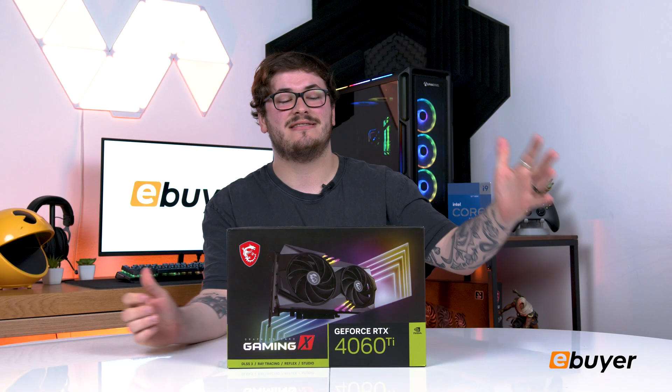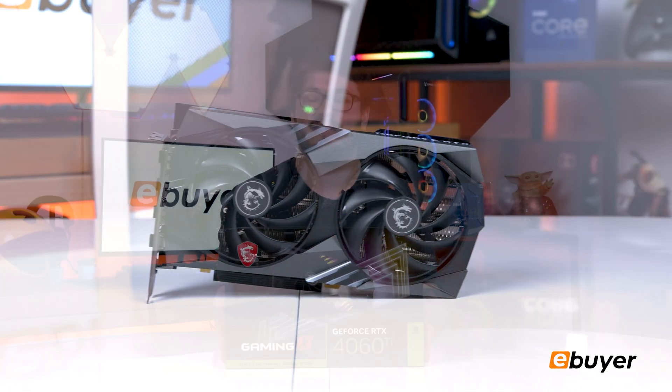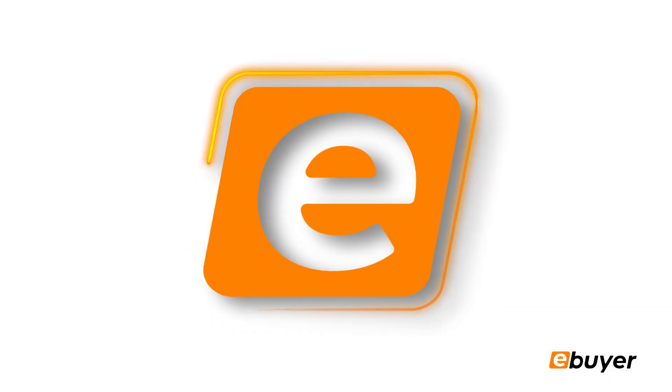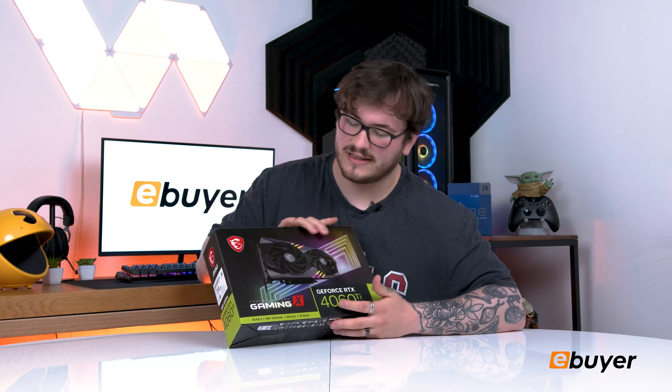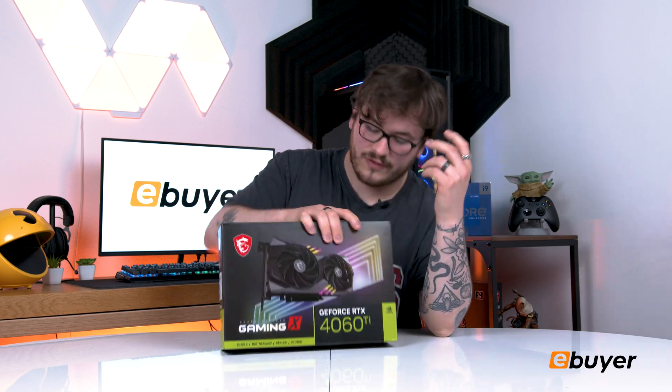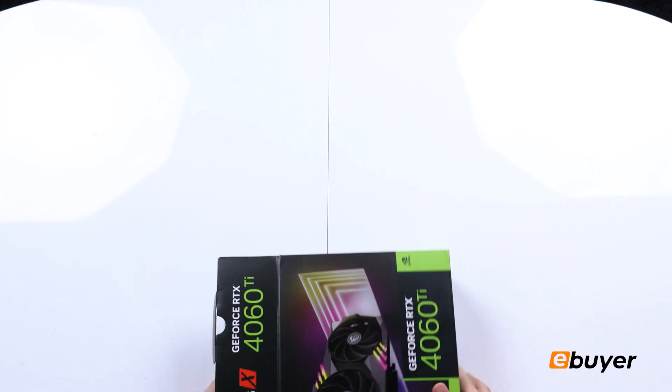Hi, welcome back to eBuyer. Today we're unboxing Nvidia's GeForce RTX 4060 Ti graphics card, and I'm so excited to get into it. I'm a big fan of the box art — very clean on the front. It has the specifications on the back, and on the front it tells you exactly what's in it, such as the exclusive DLSS 3 and ray tracing. Nvidia's boxes always show the full specs, which I really appreciate.